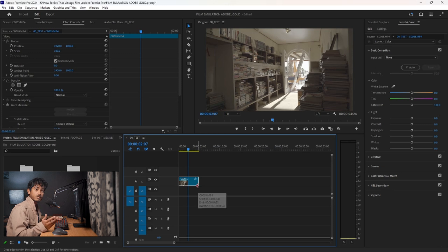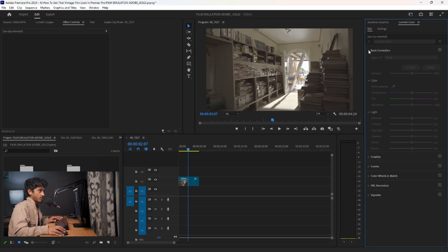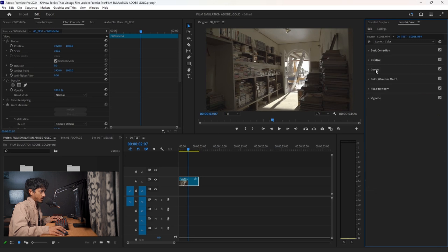So the first thing I want to do is the look. You want to go into the Lumetri Color section, which is where you can do color correction and color grade. If you don't have it, go to Window and then Lumetri Color and enable it. I'm going to go to Basic Correction, click on the clip, and add a bit more contrast — I shot in Sony S-Log3, so it's quite flat. I'm going to up the contrast and bring down the highlights.